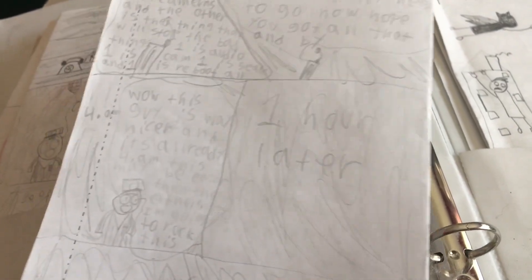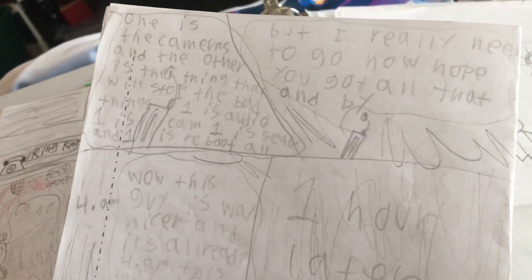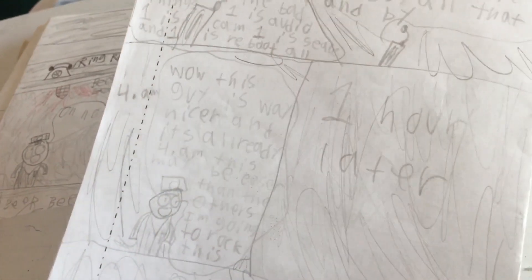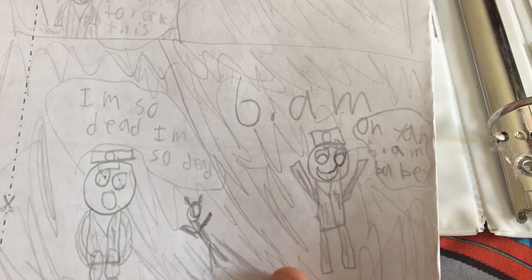I was going to film a video about the Mario thing, but it's very loud outside because of construction, so I'm doing this video instead because I found this binder. It's cool — my own childhood before YouTube. After a few more months I would start YouTube.